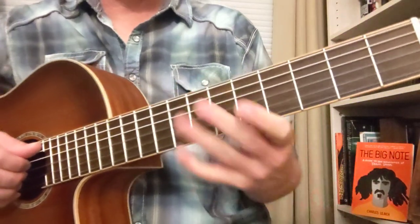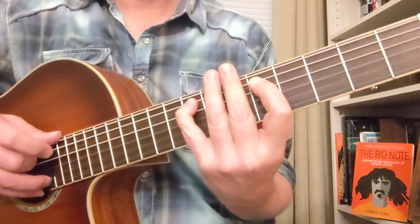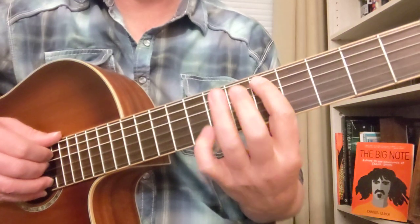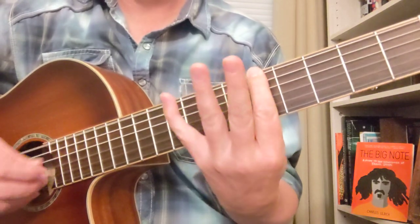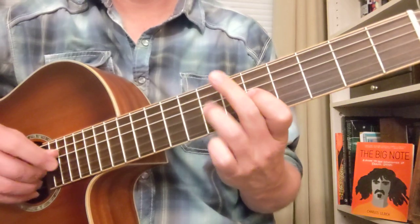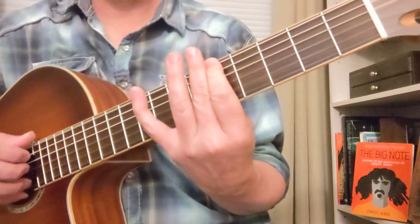Alright, that's a little Sadie. Let's slow it down one more time with that melody. Sometimes I'll throw that as a pickup note before this next riff. So, one more time through that.